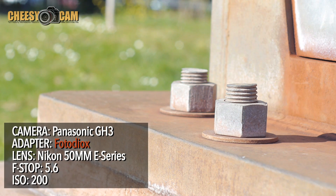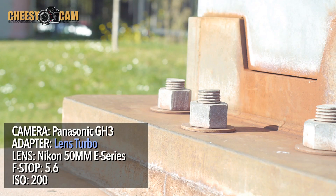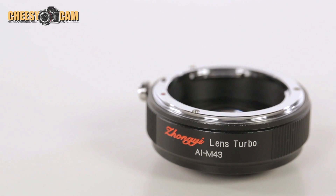Now what this essentially does is expands your camera's field of view while giving you an extra stop of light in the process. They do have several models available, but the one we'll be working with today is a Nikon to Micro Four Thirds adapter.